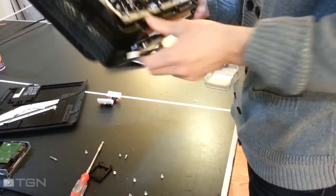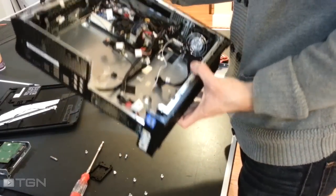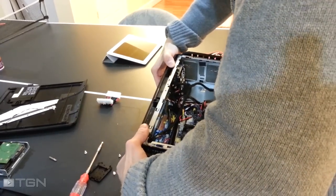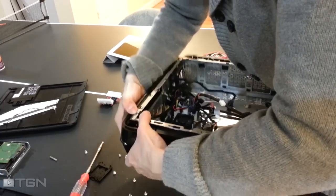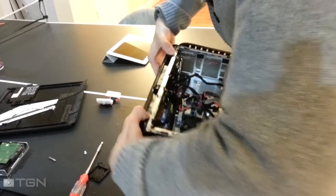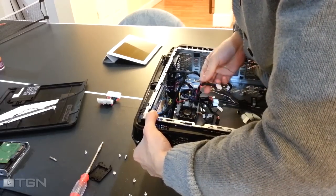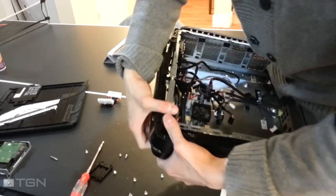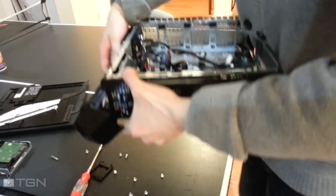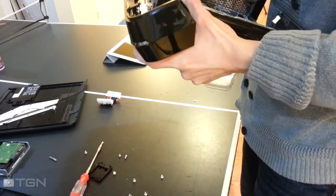The last part that could possibly be relevant is removing the interior case fan. I'm going to take off the front bezel. There's a power switch, yes, and the LED lighting cable — I'll take that out.